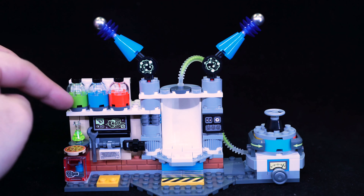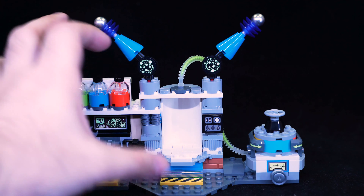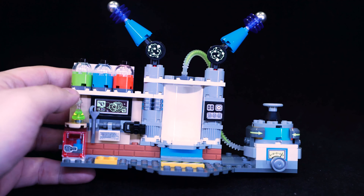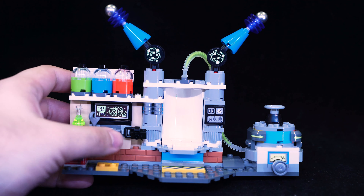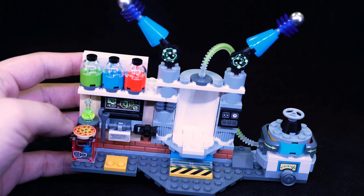These three canisters are probably part of the game, but they do fit the style of the set even if you don't play the app. There's a nice little computer screen, a camera, some chemicals, and a pizza that's just sitting there.